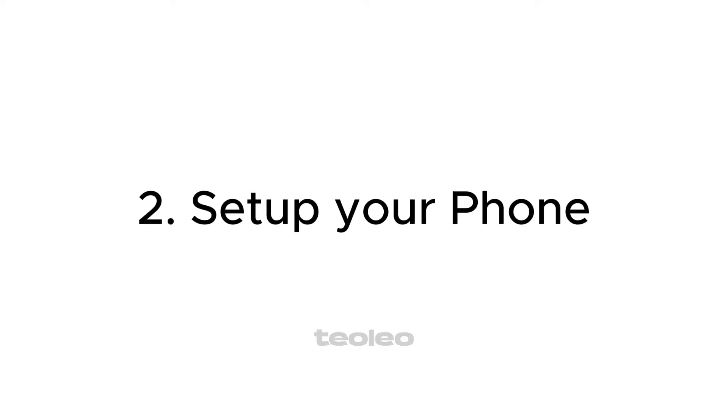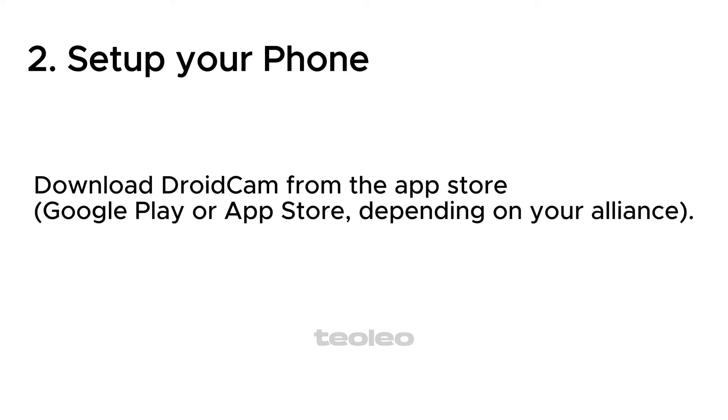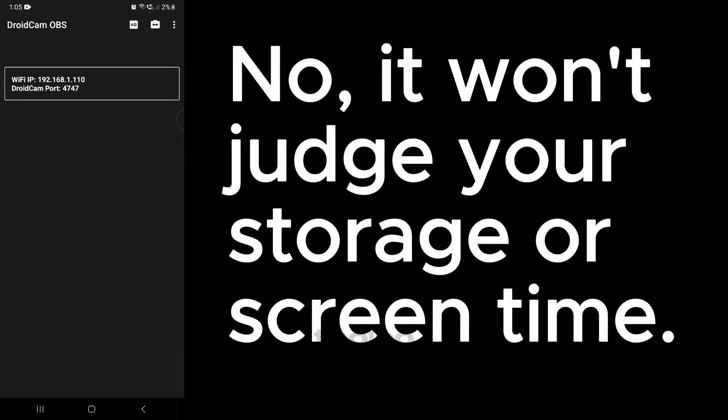Step 2: Set up your phone. Download DROIDCAM from the App Store or Google Play, depending on your alliance. Open the app — no, it won't judge your storage or screen time.